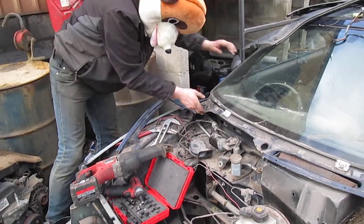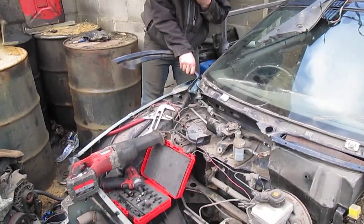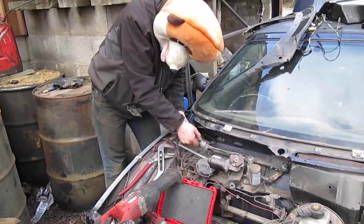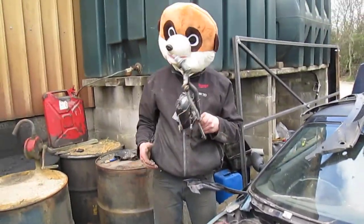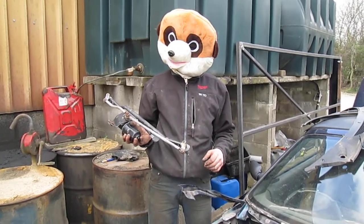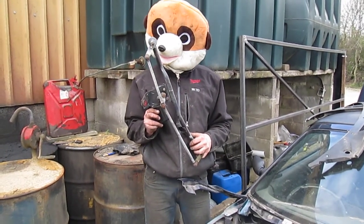Even if you cut it out, you can't get it in. Undo that wire and that's it. Welcome to Meerkat's report on how-to's. Next one I'll decide later on. Thank you, keep watching my videos.